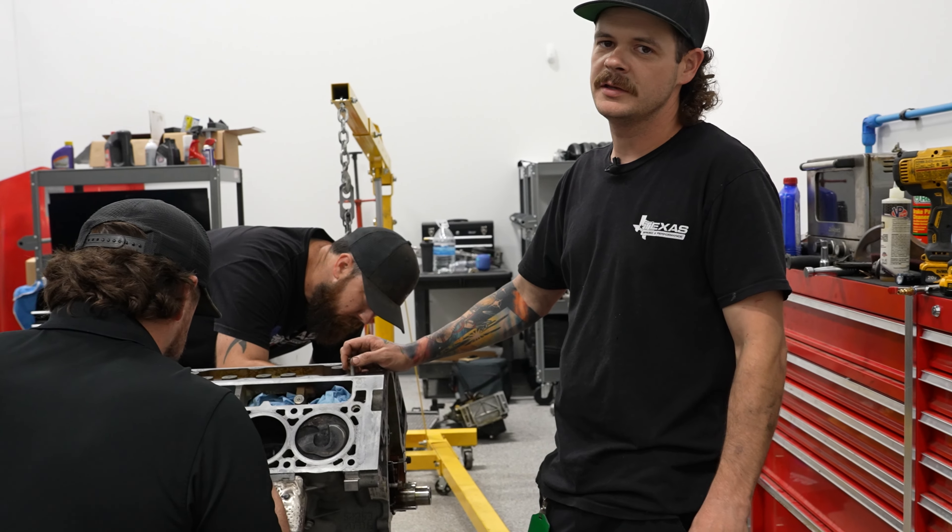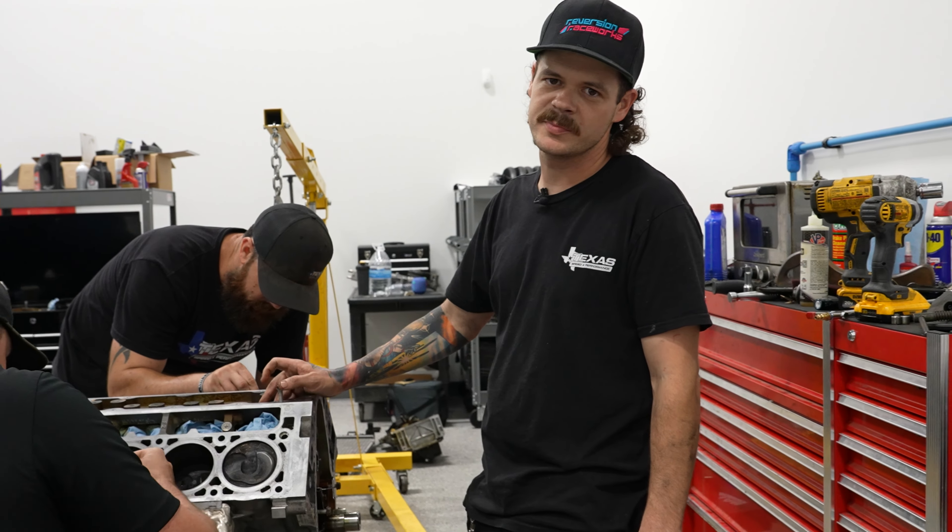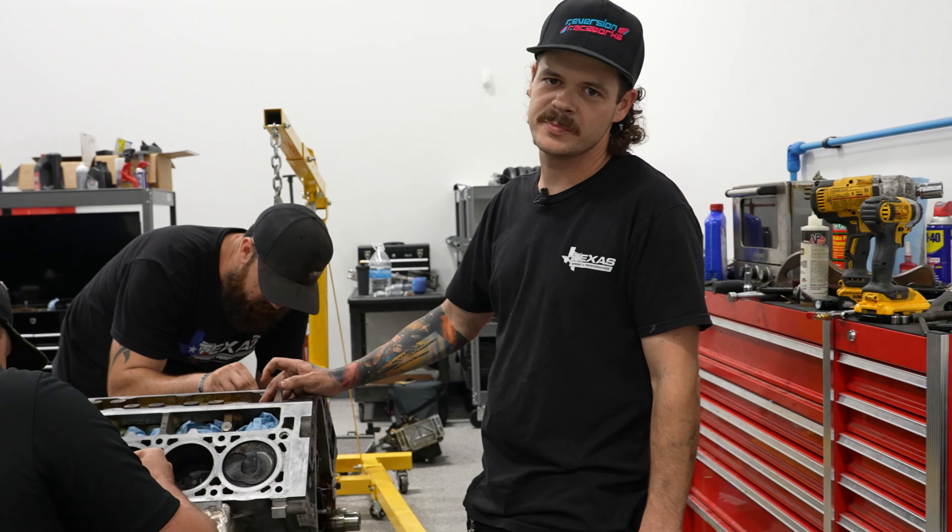It's the end of the night. Engine's out, camshaft's in. We've got a lot of work to do, but we're about to clean up the shop and call it a night. Day four is tomorrow — Thursday — and we've got an engine to build. So stay tuned.